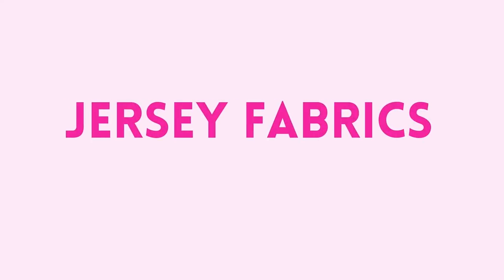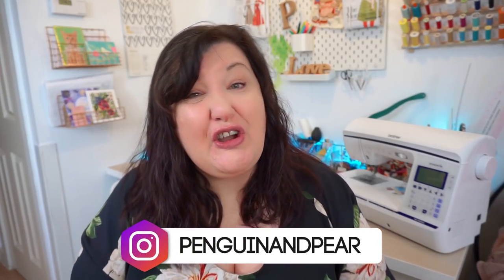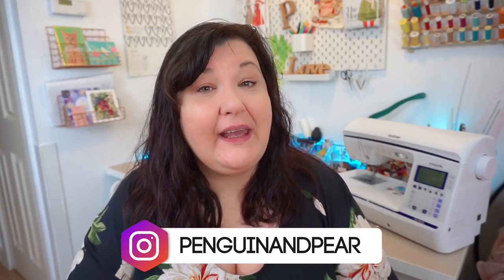Welcome back to my channel, my name's Claire. Today we're talking all about jersey fabric. If you've never sewn with jersey fabrics, they can be really daunting and intimidating. You might hear experienced sewers say just dive in, they're really easy, and while all those things are true, it can still be intimidating. This video is going to give you real actionable tips to increase your confidence tenfold.